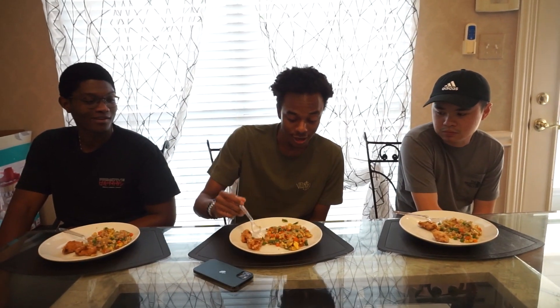7.5 or 8. I think I'm going to give it like an 8.3. It's pretty good — we did it a lot better than I thought we were going to.